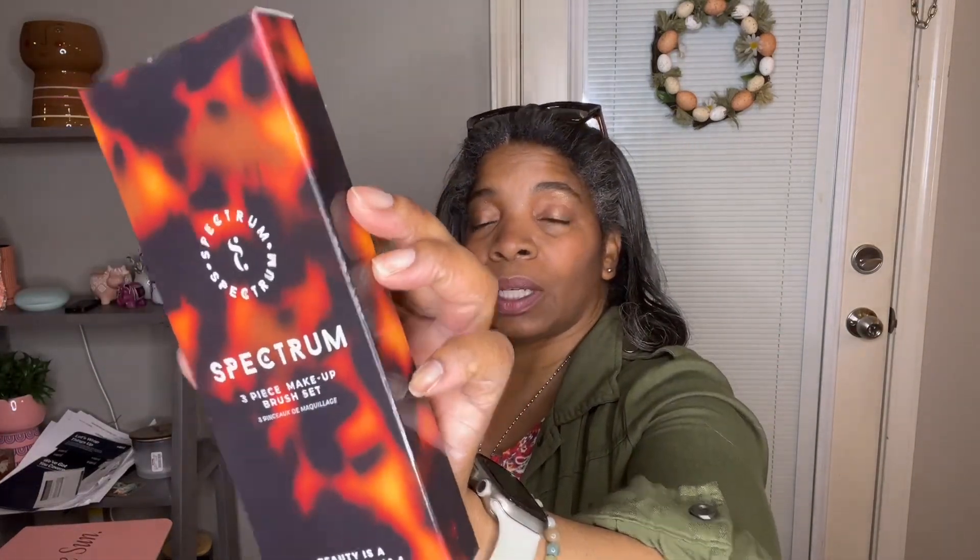The next thing I'm pulling out is a three-piece makeup brush set — they did put a little beauty in this box. This is by Spectrum. Let me unseal this. Here are the brushes — I like the way they look. I love the brown color.